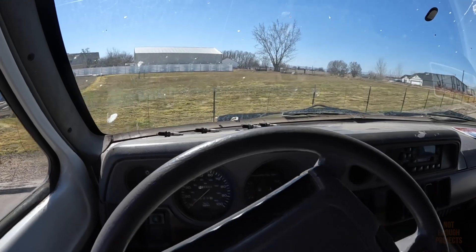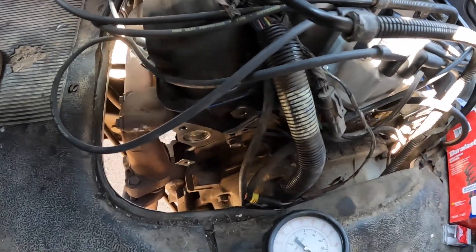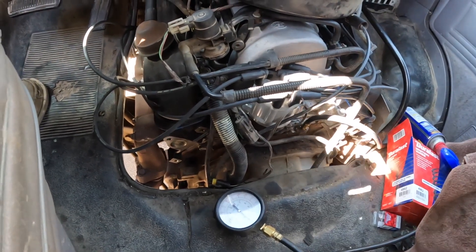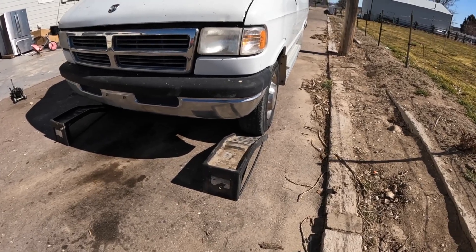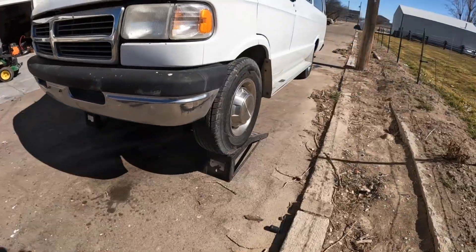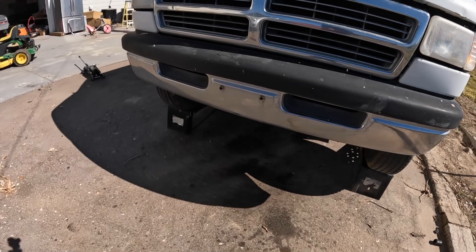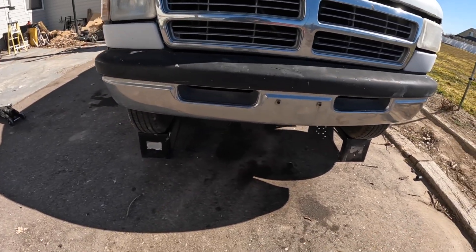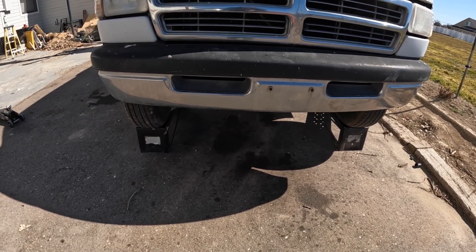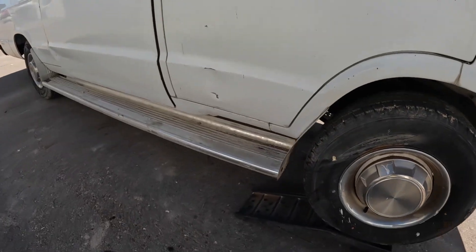In low it runs and drives just fine. Pulling the transmission on this thing shouldn't be too bad — we have really great access to all the bell housing bolts and wiring harnesses, so I'm hoping it won't take too long. Just for ease of getting in and out under the van, I'm going to drive it up these ramps in low. It seems to have plenty of oomph in first and it's not really slipping, which is good. I don't really trust ramps, so I'll throw some jack stands under.